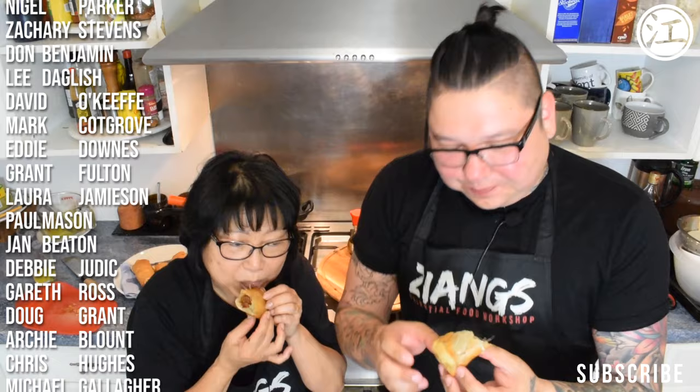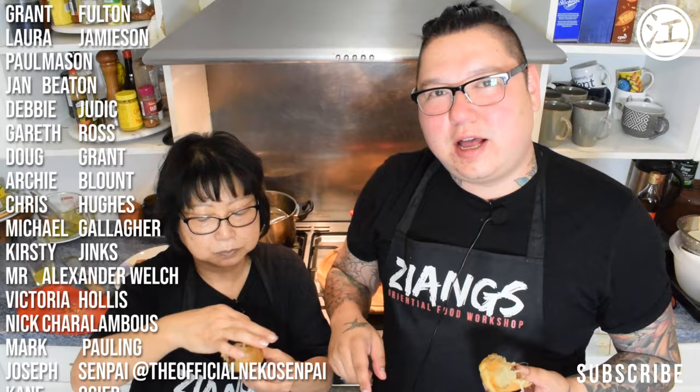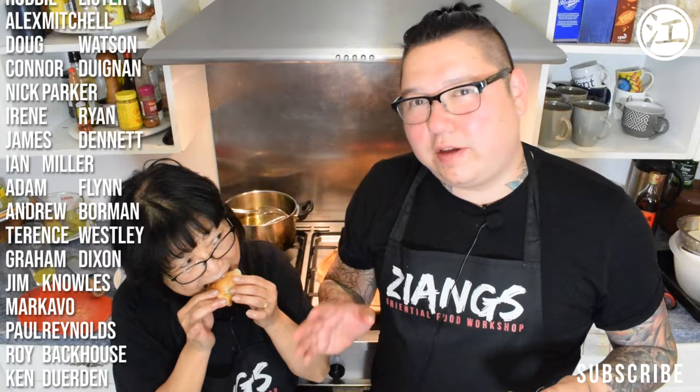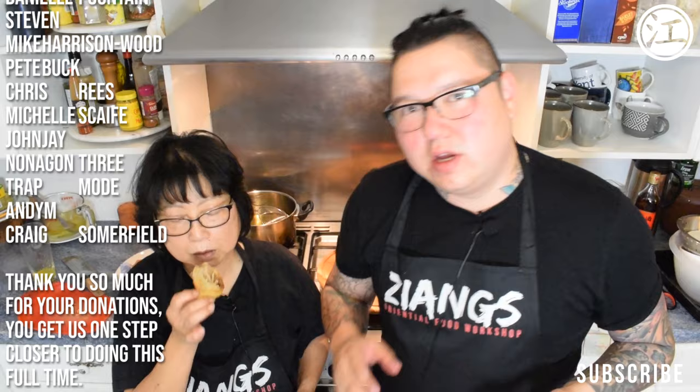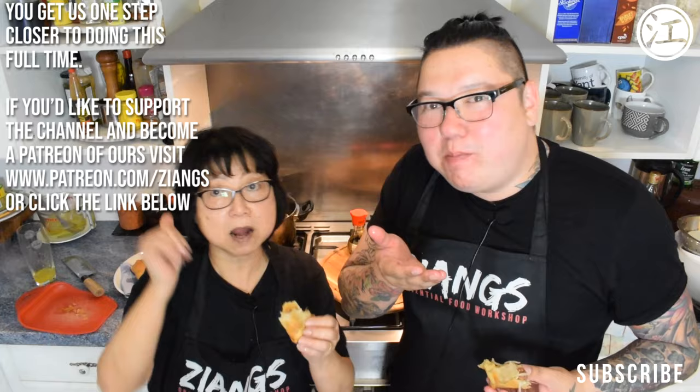Thanks for watching guys! If you'd like to support the channel, head over to Patreon and sign up there — we're going to change the structure a little bit in the coming weeks, and all patrons will be informed. It's going to benefit you all drastically. Also check out our online web store — we sell a lot of the dry products there, the spices, everything a Chinese takeaway will actually use. Happy cooking and happy eating — try out these pancake rolls, they're honestly epic!